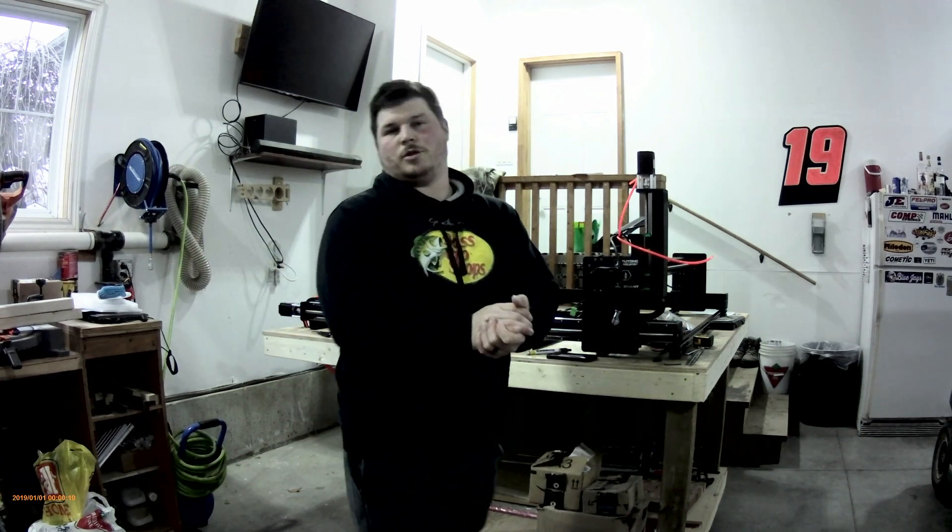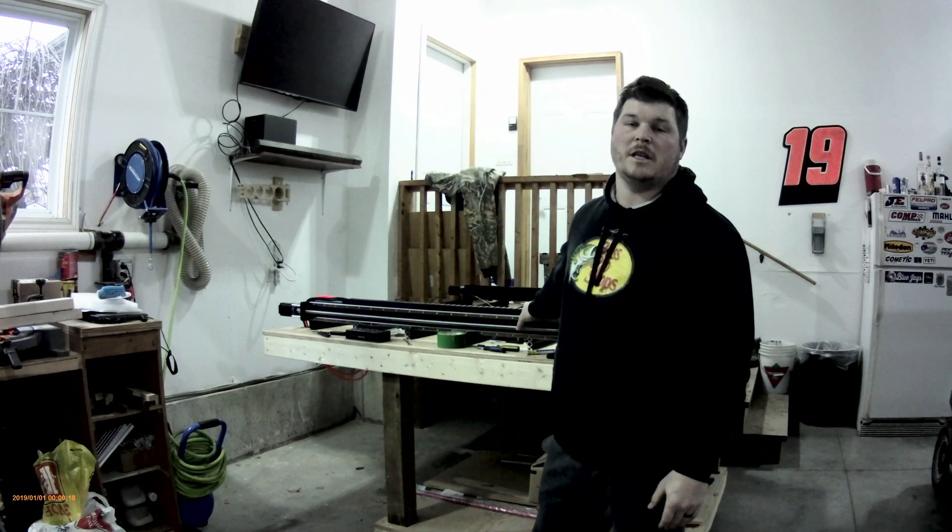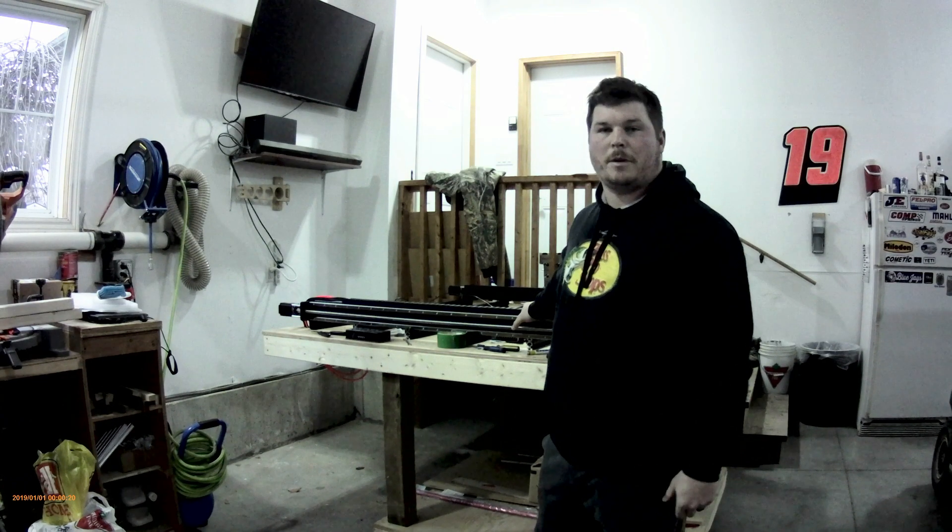Welcome back everybody to my YouTube channel. Today we're going to be wiring up the OpenBuilds Black Box CNC controller to the Cougi Ant Pro 1515 CNC. Let's jump into it.